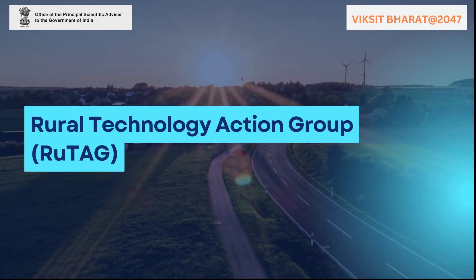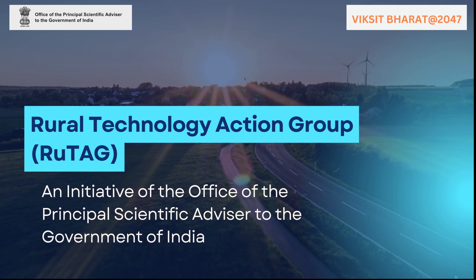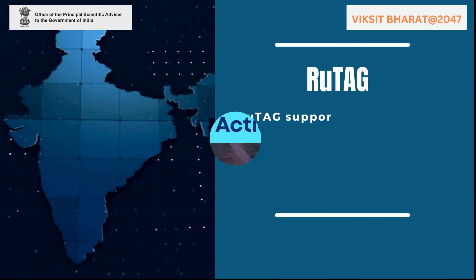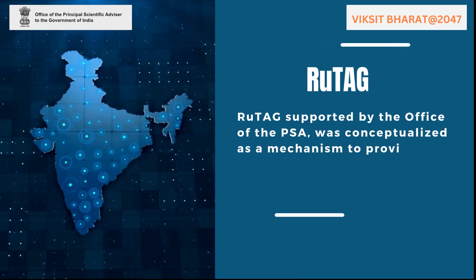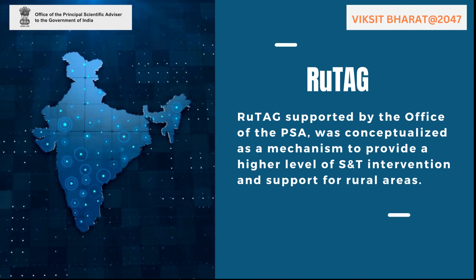The Rural Technology Action Group, RUTAC, is an initiative of the Office of the Principal Scientific Advisor to the Government of India since 2004. RUTAC, supported by the Office of the PSA, was conceptualized as a mechanism to provide a higher level of science and technology intervention and support for rural areas.